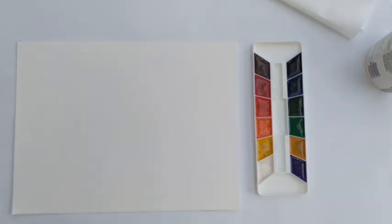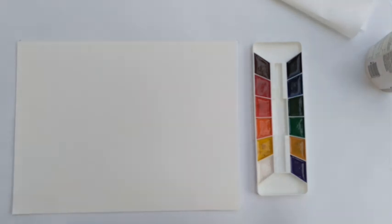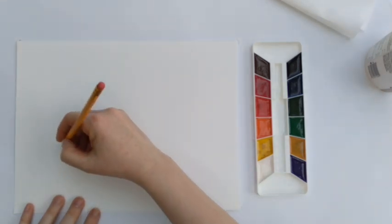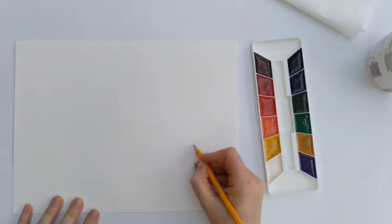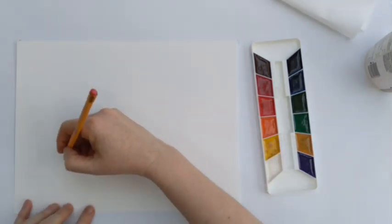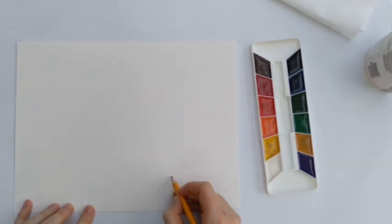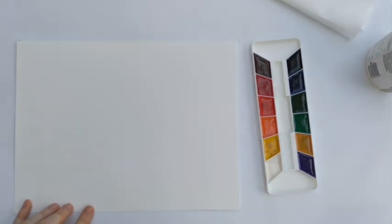I'm going to get my pencil. When I'm doing a bouquet of flowers, I sometimes like to just do a little outline to imagine how I'm going to frame this composition. I'm just going to imagine a shape kind of like this. I'm going to be erasing this line later, but it just helps me get a sense of how to ground the painting and what shape it should take so that it looks nice on the page.